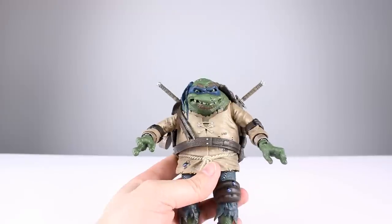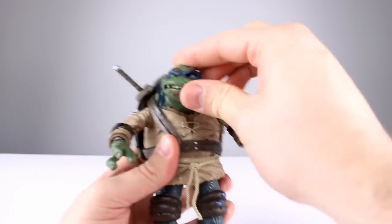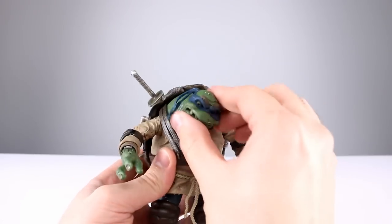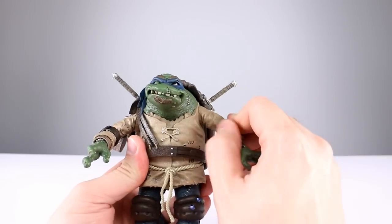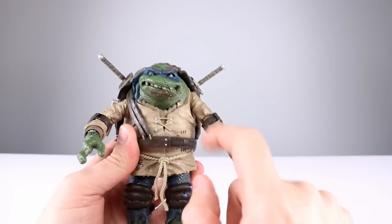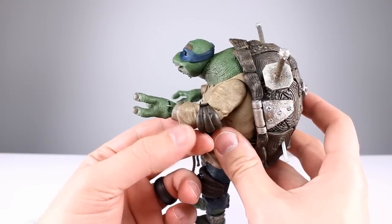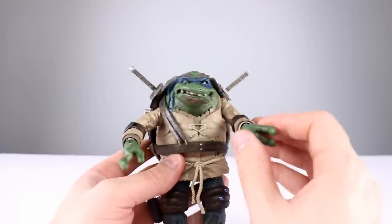Now let's talk about articulation — not the figure's strong suit, but not surprising as it leans into the aesthetic. The ball peg allows the head to move around surprisingly well, though maybe a little too much neck. The shoulders don't have the best range — not even horizontal — but you do get some lift and rotation. There's no bicep swivel up there; you get it from the double-jointed elbow which rotates at both ends. The floating elbow pad gets in the way of the joint, so without forcing it you get less than 90 degrees of bend. The wrists have a swivel and a hinge, though the sword-holding hinge is the wrong kind — that's a bummer.